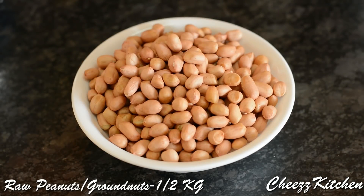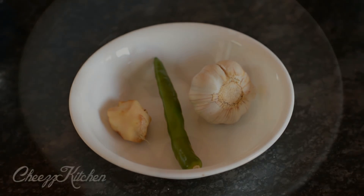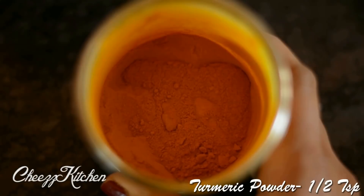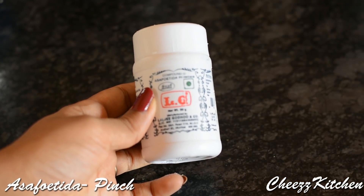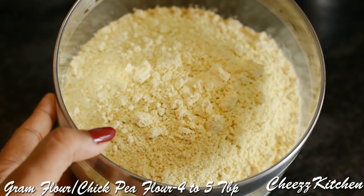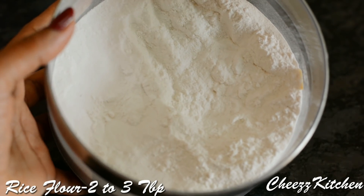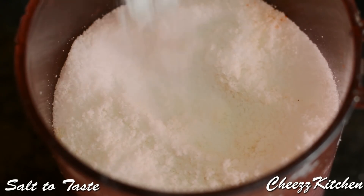Raw peanuts or ground nuts, half a kilo. One green chili, half an inch of ginger, and eight to ten garlic cloves. One tablespoon of chili powder, half a teaspoon of turmeric powder, a pinch of asafoetida. Four to five tablespoons of gram flour or chickpea flour, two to three tablespoons of rice flour, and salt to taste.